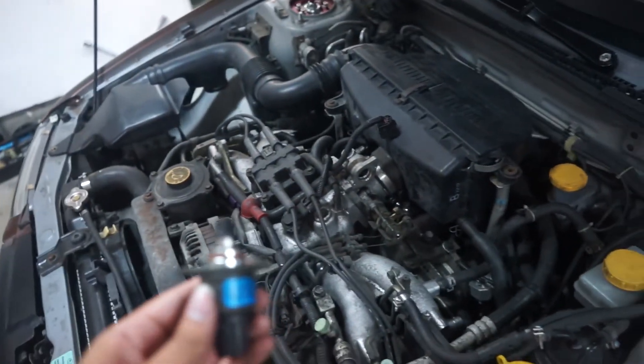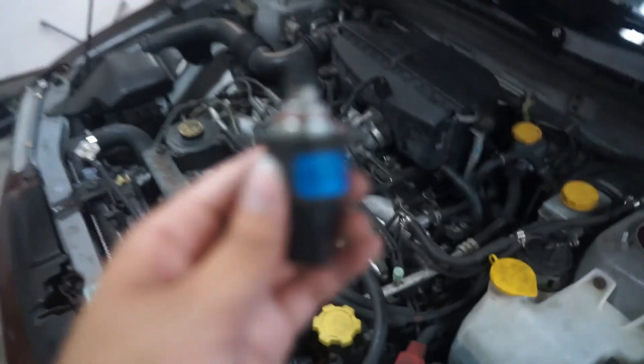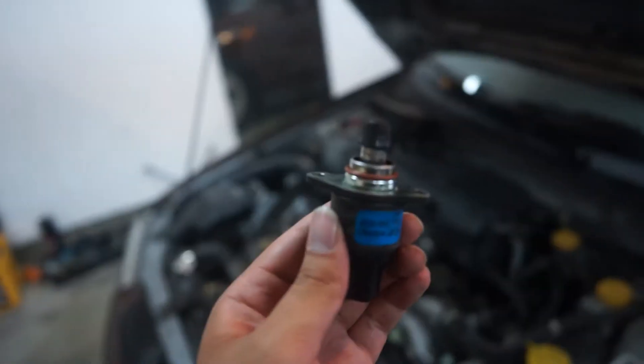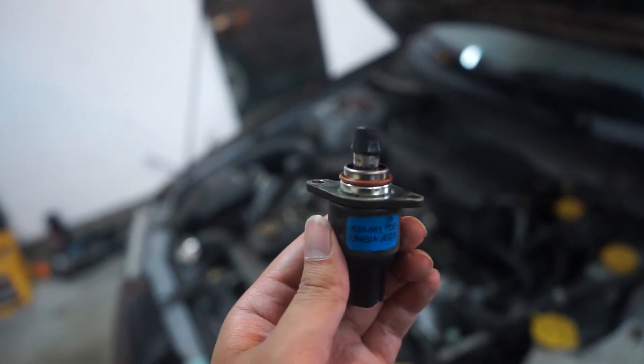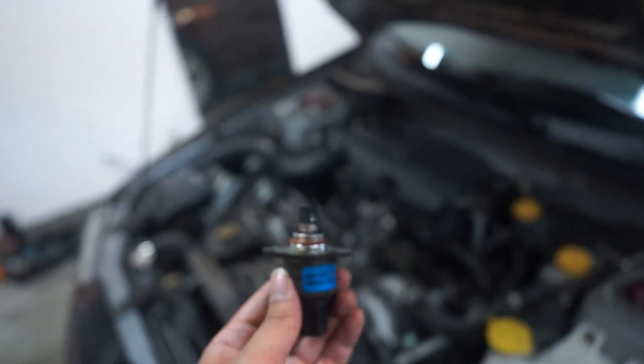My car wasn't idling wrong — it just had a check engine light. So I'm hoping this is not a bad sensor, because if it is, that's 300 to 400 bucks out of my pocket. But let's put it back in and try it.